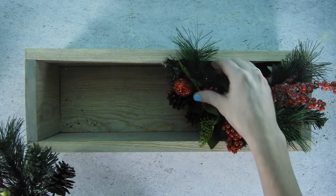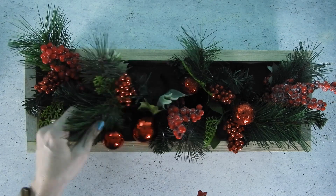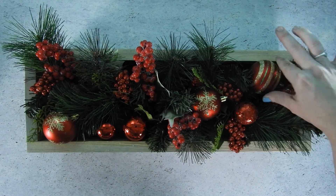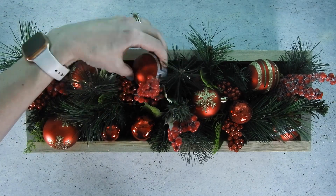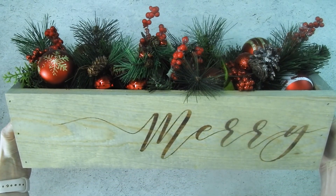Once the stain has had plenty of time to dry, it's time to fill up the box. There are lots of different options — you could do candles, mini Christmas trees, or even fresh greenery. I picked up some little floral picks and ornaments from the Dollar Tree to fill up mine.